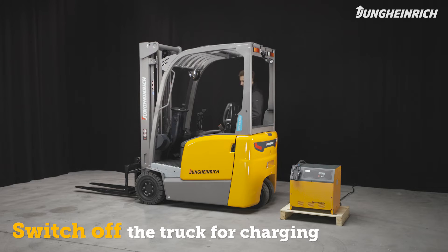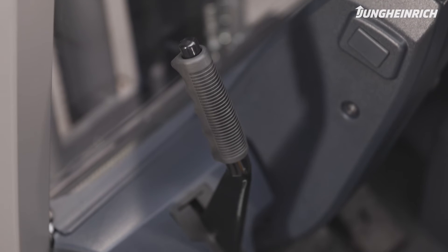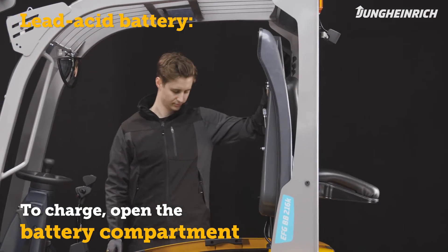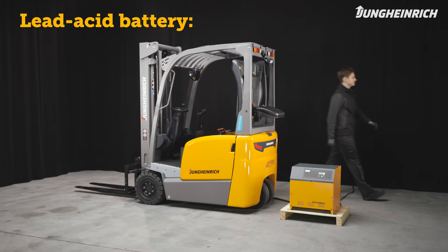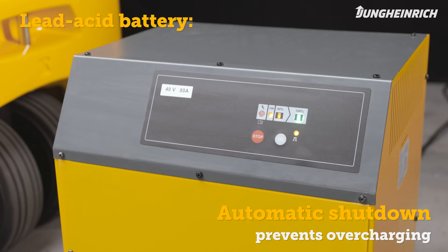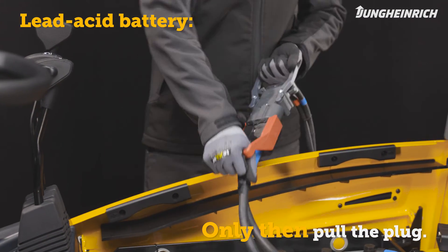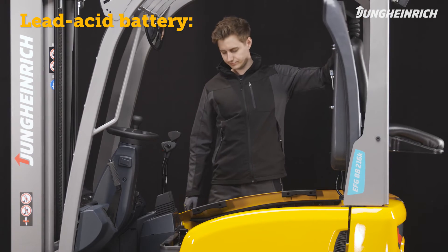To charge the battery the truck must be completely switched off. Make sure the parking brake is applied. Unlatch the seat hood and open the battery compartment. Disconnect the battery connector from the truck and connect it to the charger plug. The charger automatically switches off at the end of the charging process. If charging has to be interrupted, be sure to always switch off the charger first before disconnecting the truck from the charger. Once charging is finished connect the battery connector to the truck again and close the hood.